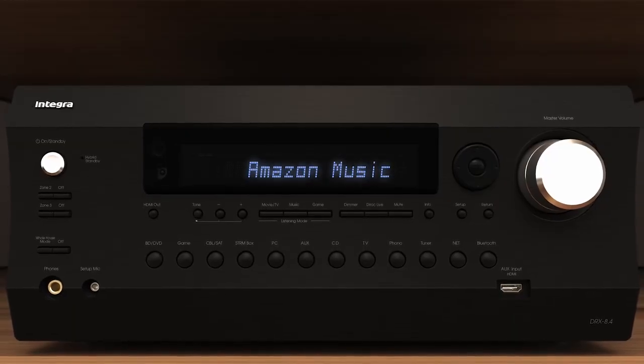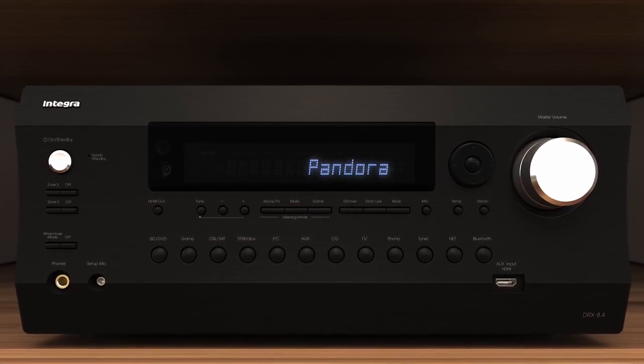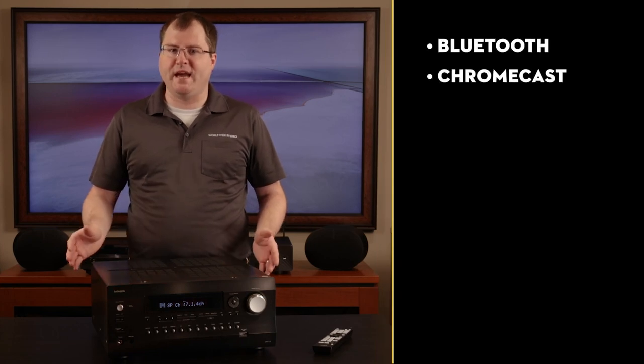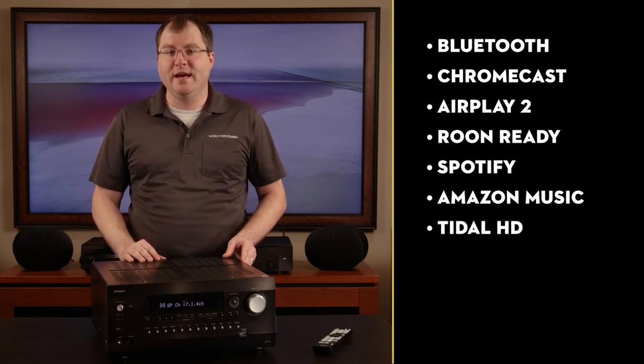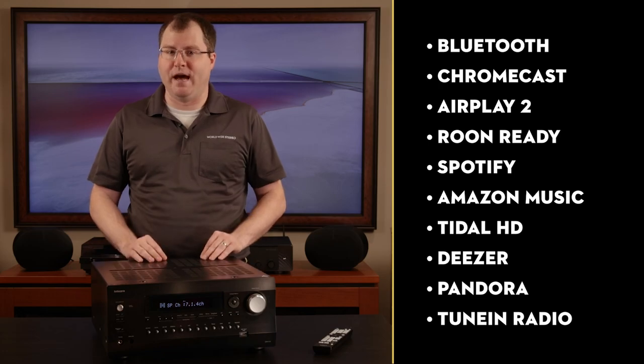But even if you don't own anything Sonos, the DRX 8.4 is still a distributed audio beast all on its own. It can easily stream music to all three zones with either Bluetooth, Chromecast, AirPlay 2, Roon Ready, Spotify, Amazon Music, Tidal HD, Deezer, Pandora, and TuneIn Radio using their Integra Control Pro mobile app. With all of these ways to stream music to all three zones, the DRX 8.4 stacks up nicely against the competition like Denon, Marantz, and Yamaha, which feature their own multi-room music systems such as HEOS and MusicCast baked into their AVRs respectively.